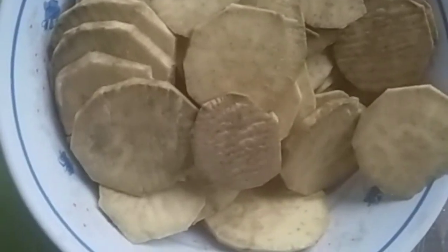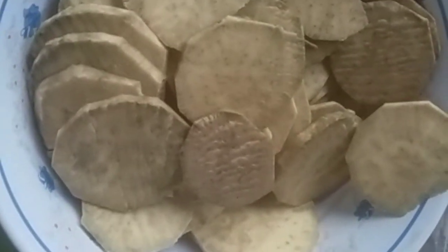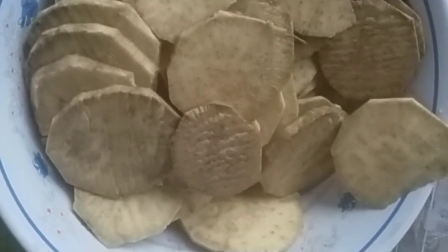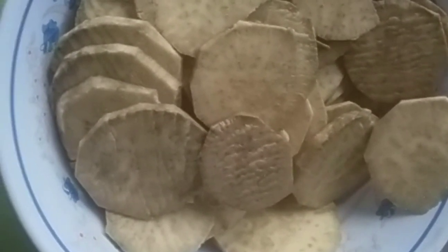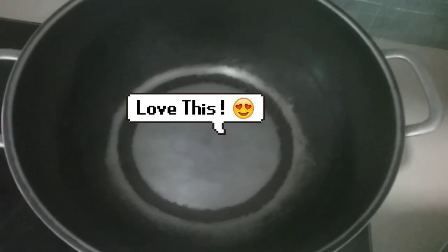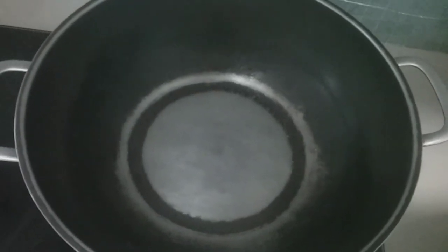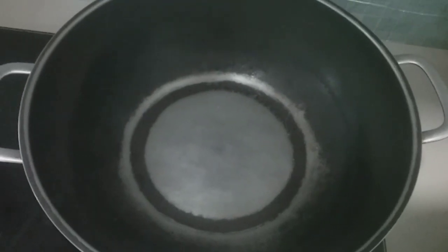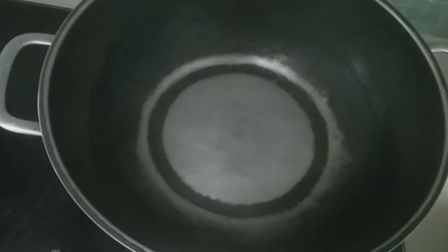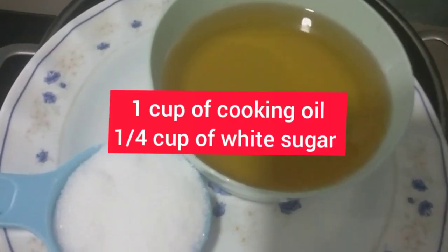It's ready to fry, we deep-fry this one. Our sweet potato — same as we cook our banana, same method of cooking. I'm cooking here guys, don't mind about my frying pan. It's school holiday, it's lockdown here in our country in Malaysia, so I am preparing snacks.